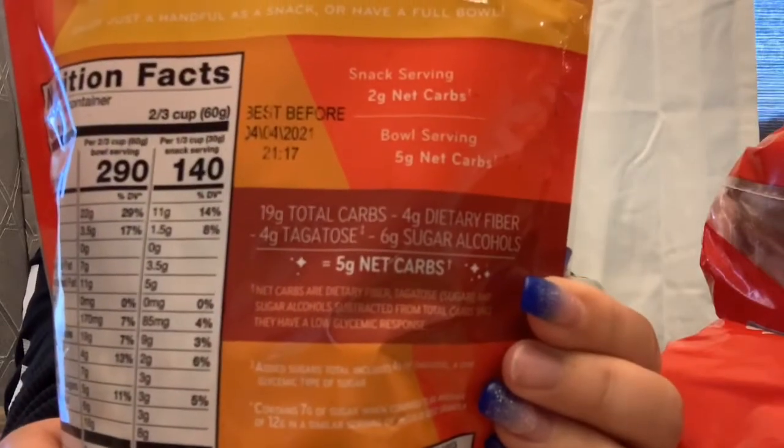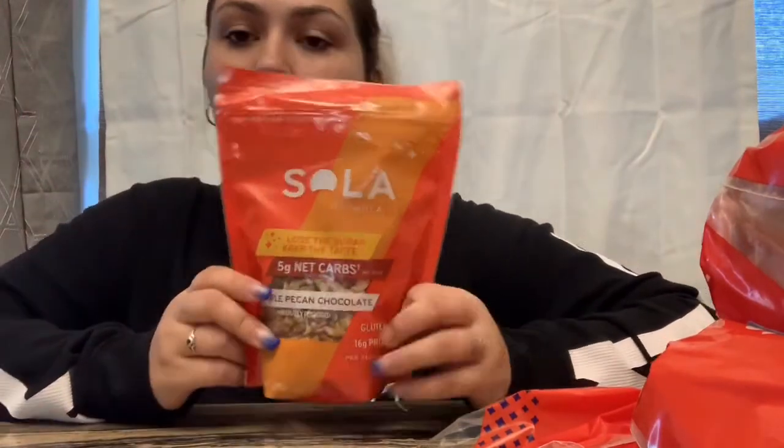The way they calculate it: there are 19 grams of total carbs, 4 grams of fiber, 6 grams of sugar alcohols, and 4 grams of tagatose, which equals 5 grams of net carbs. For a snack serving it's 2 grams of net carbs, and for a full bowl serving it's 5 grams. Fat content is 22 grams for a full serving and 11 grams for a snack size — really good fat content. I'm definitely going to try this with my Too Good yogurt.